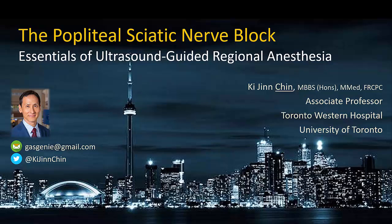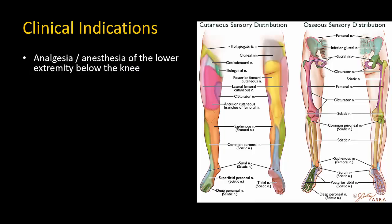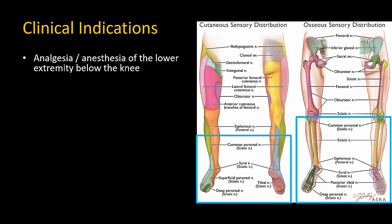This video describes how to perform an ultrasound-guided popliteal sciatic nerve block. The popliteal sciatic nerve block is used to provide analgesia or anesthesia of the lower limb below the knee.